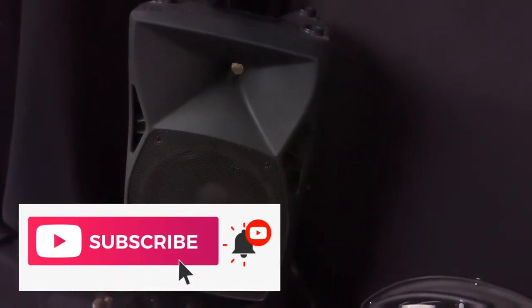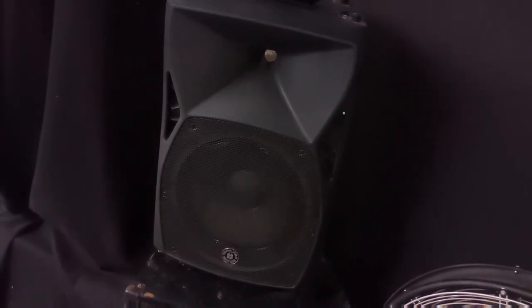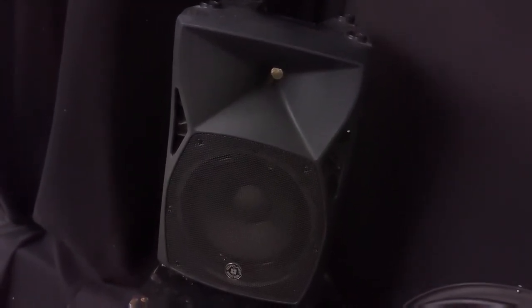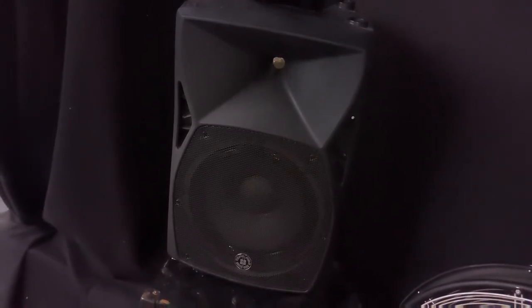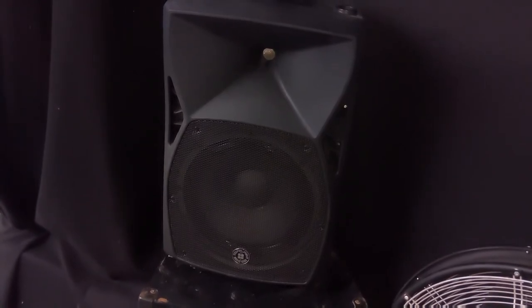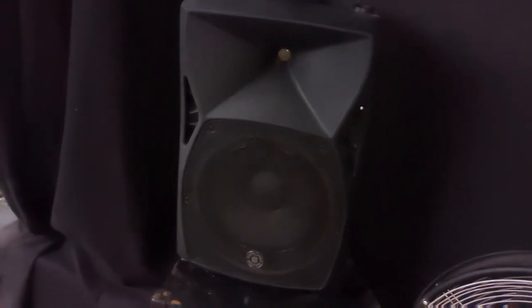Don't forget to hit subscribe and the bell button for my new video uploads so you'll be updated. You can put your comments down below and I'll try to answer to the best of my knowledge. Thank you for watching — it's Zen DJ Gabe. Practice and enjoy.